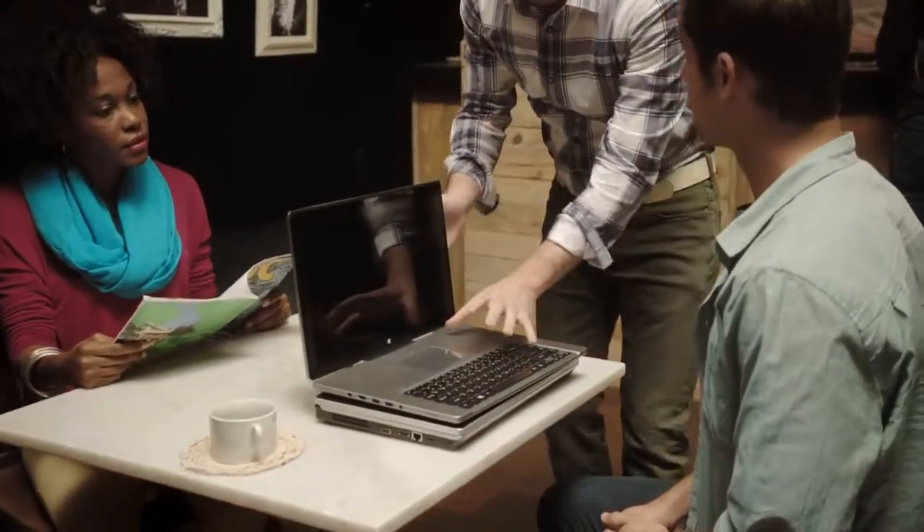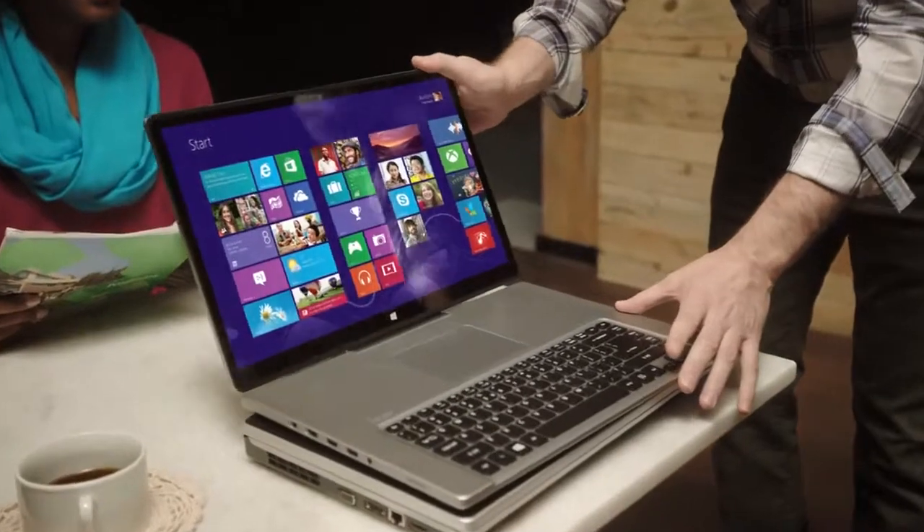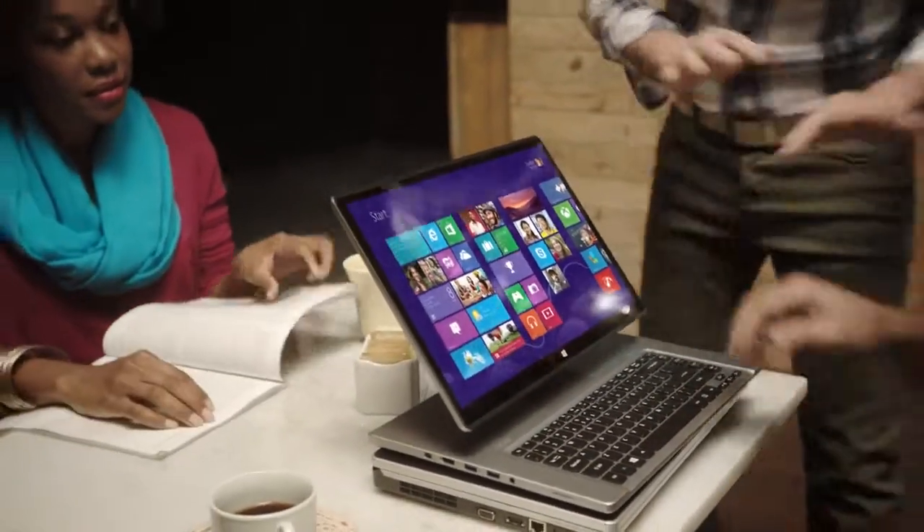With the R7, we move the keyboard up front, push the trackpad back, and let the touchscreen and everything on it be closer to you. Touch and type. It's easy.